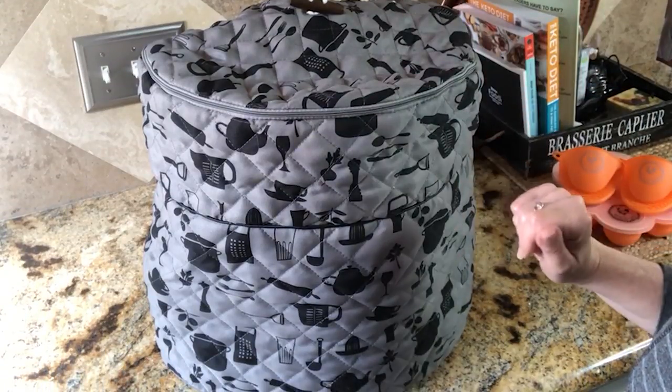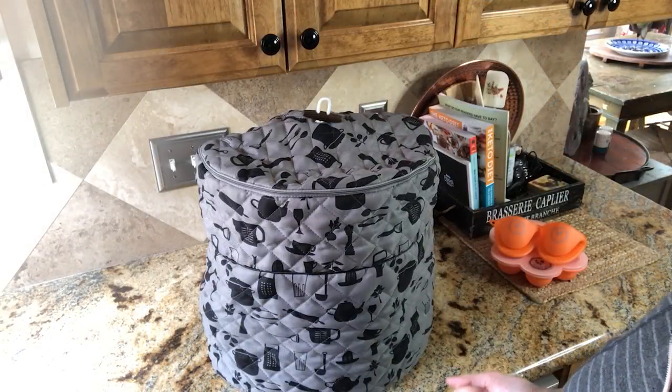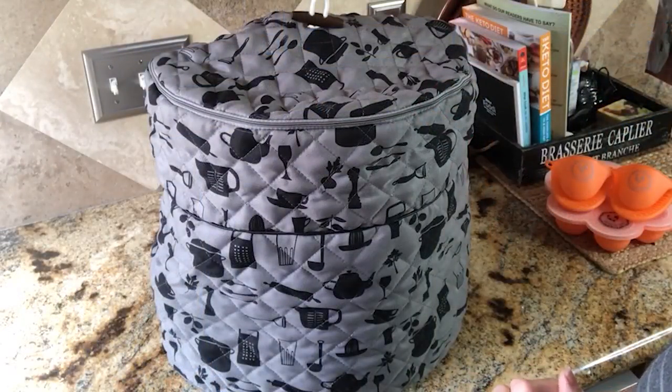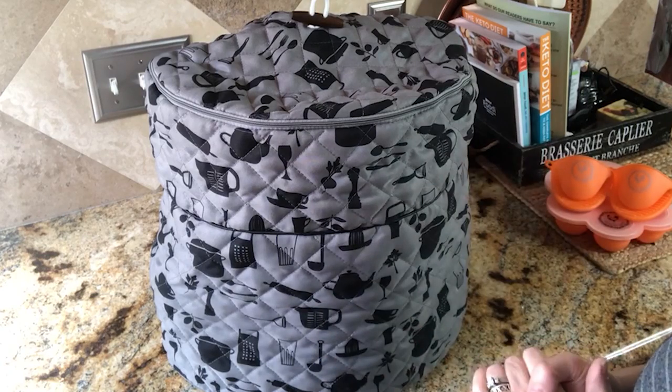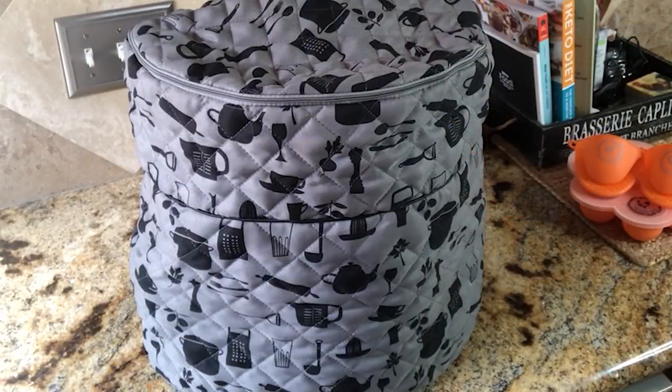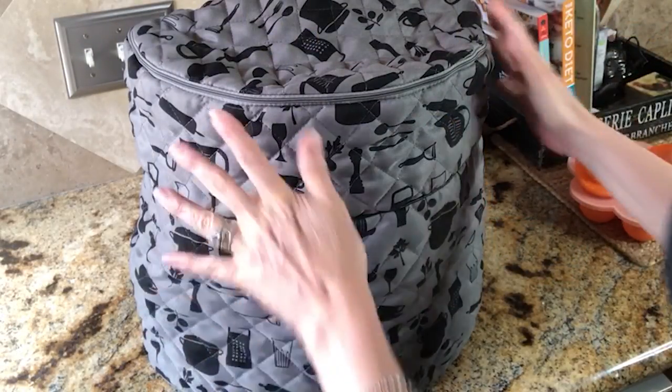It's just not a traditional cover — it's pretty cleverly designed, if I do say so myself, but I can't take the credit for that. I have designed covers for the Instant Pot as well, and those were fairly easy because all you had to do is slide it over. But with the Ninja Foodie you have two lids, and it was a bit tricky. My 17-year-old is the one who came up with the brilliant idea. So I'm going to demonstrate it for you.